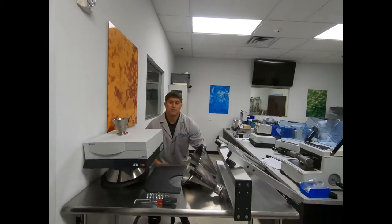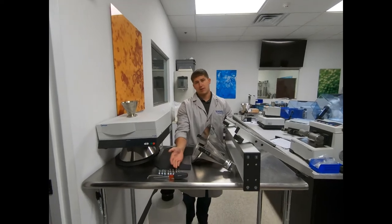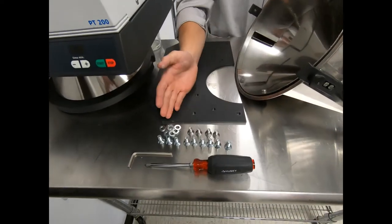You're also going to have your corresponding nuts and bolts along with a Phillips head screwdriver and your handy allen key.